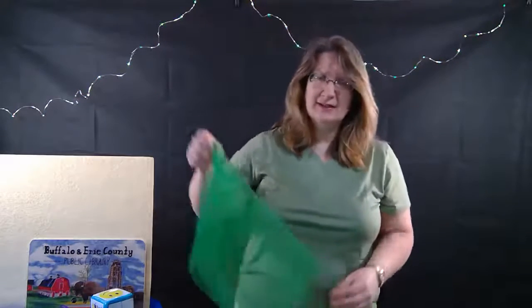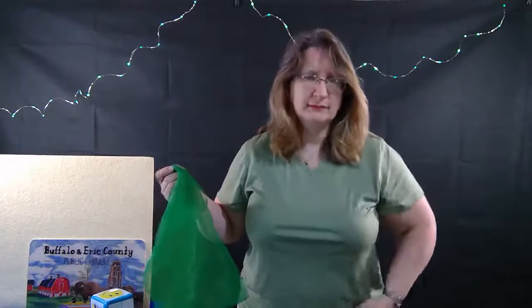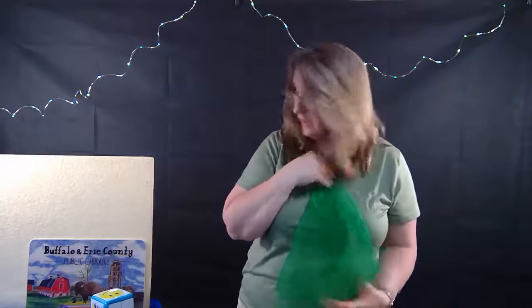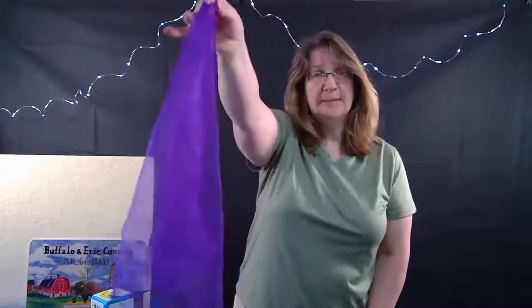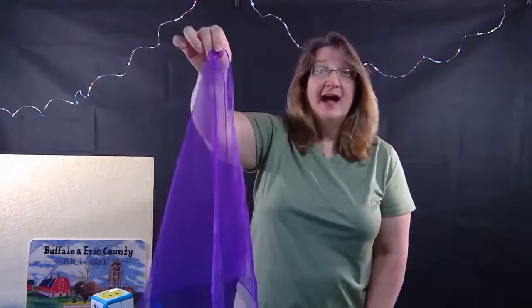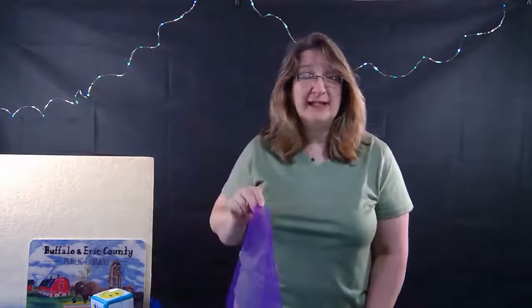Green! The scarf is green, my shirt is mostly green. I don't know that it shows up very well. How about this one? What color is this one? Purple! That's right.